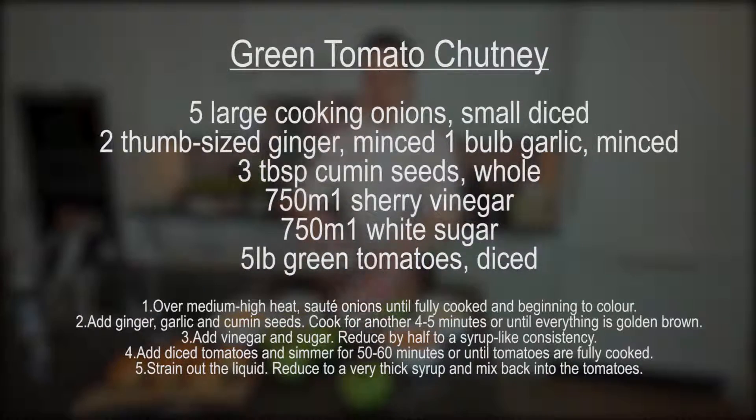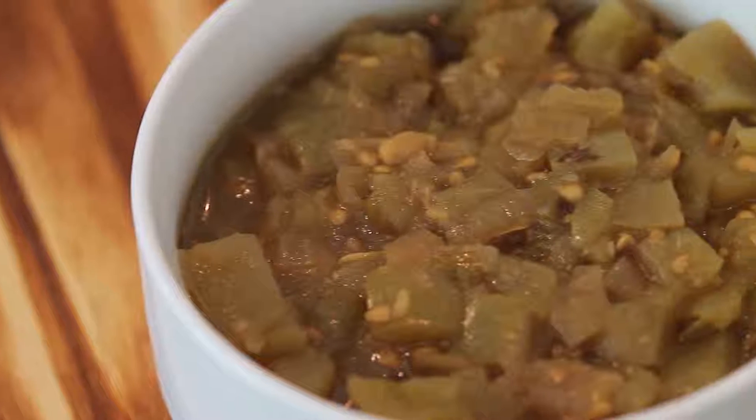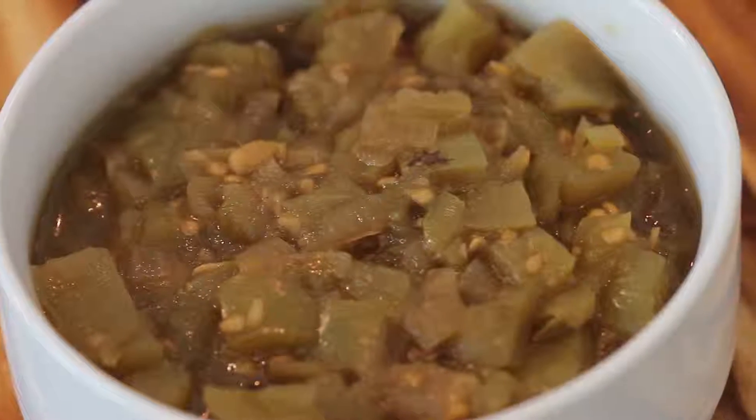For our third ingredient we have our green tomato chutney. We make this in-house at the restaurant, but you can pick it up at your favorite supermarket. We're now ready for step four — we're going to season and sear our sliders.